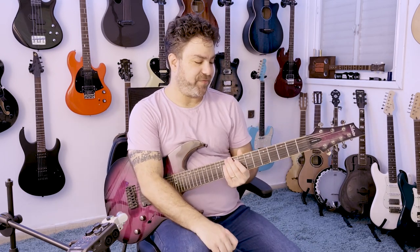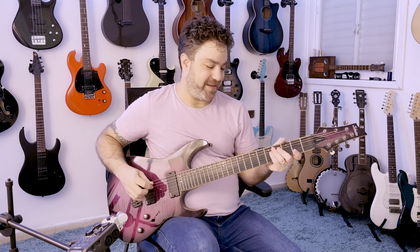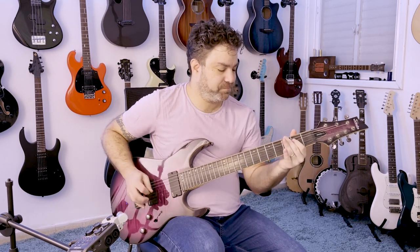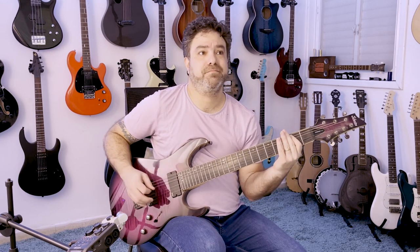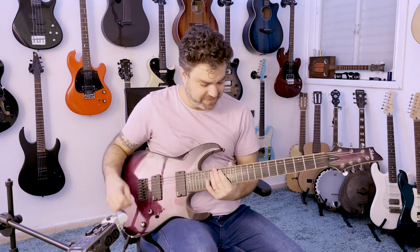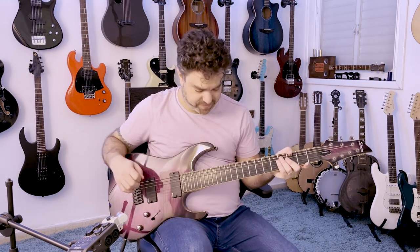I also love the fact that the neck is so wide that you can do those Zakk Wylde bends. That low bass sure does add a lot — you get used to it very very quickly though, I'd say.